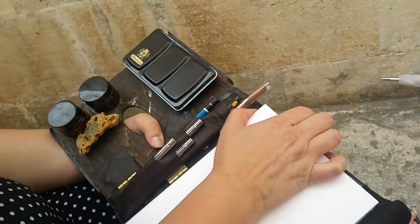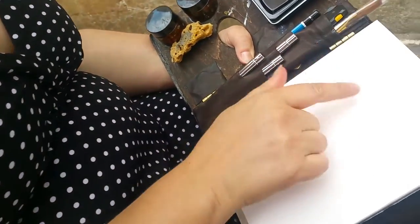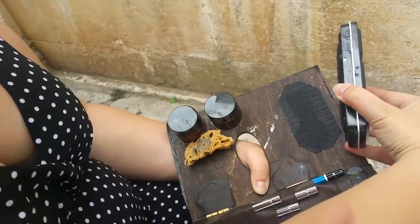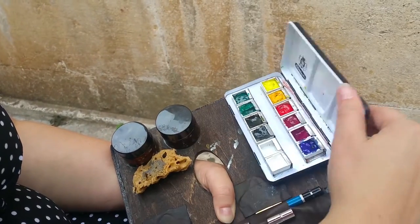Everything is velcroed on, so I can put either a postcard size or this 6 by 8. And here are the paints — those are velcroed on too. I bought this little watercolor thing on Amazon. The Schmanky brand has a bunch of different styles.